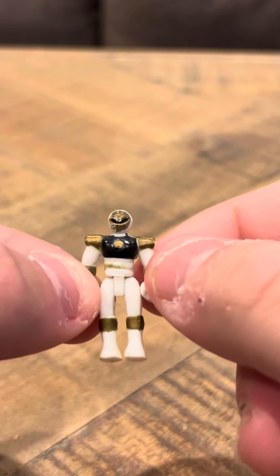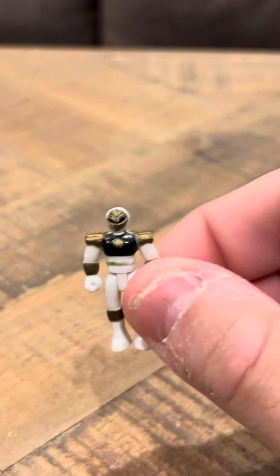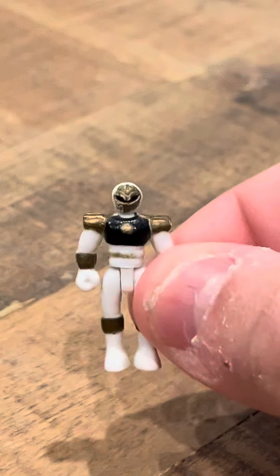He's in nice shape. He's tiny, but he's actually very detailed considering how tiny the figure is — very, very detailed. It looks exactly like Tommy. Here, take a look, right here, very closely.